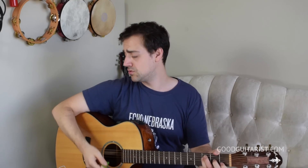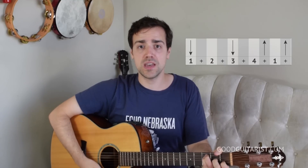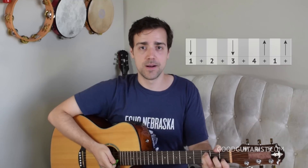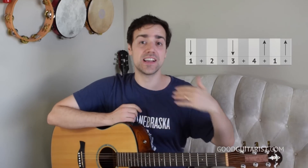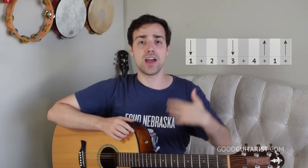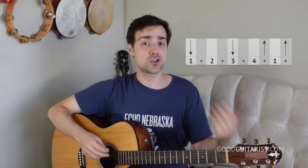Start off just looking at your arm going 1-and, 2-and, 3-and and getting used to that. Then you just have to make contact with the strings. Take it as slowly as you need to go, go at your own pace, work out the coordination. Once you get used to it and can successfully get through that bit a few times, you can try to speed it up.